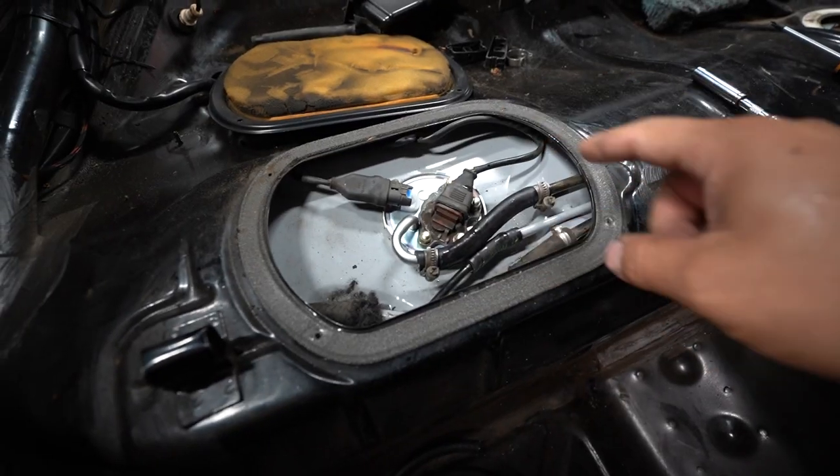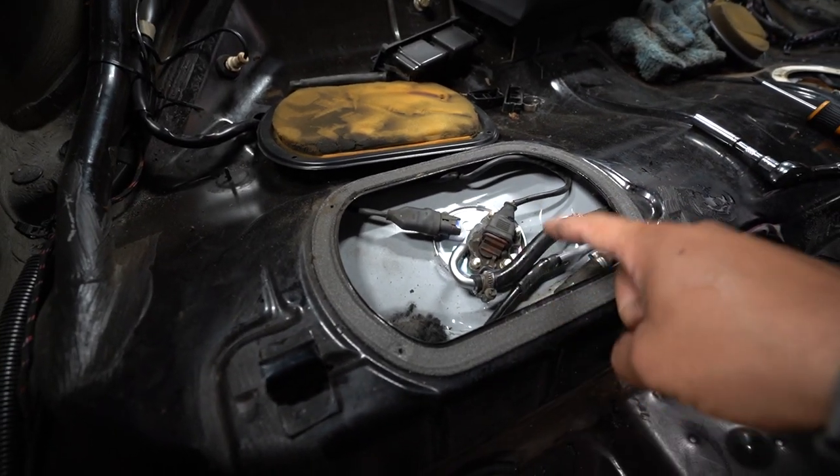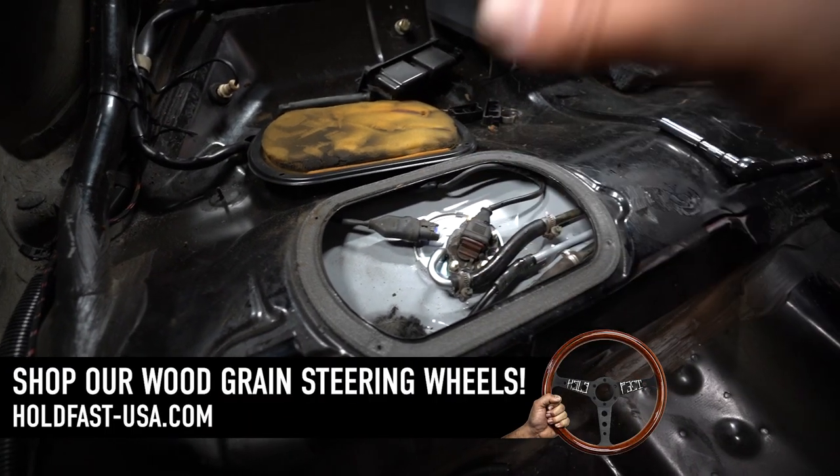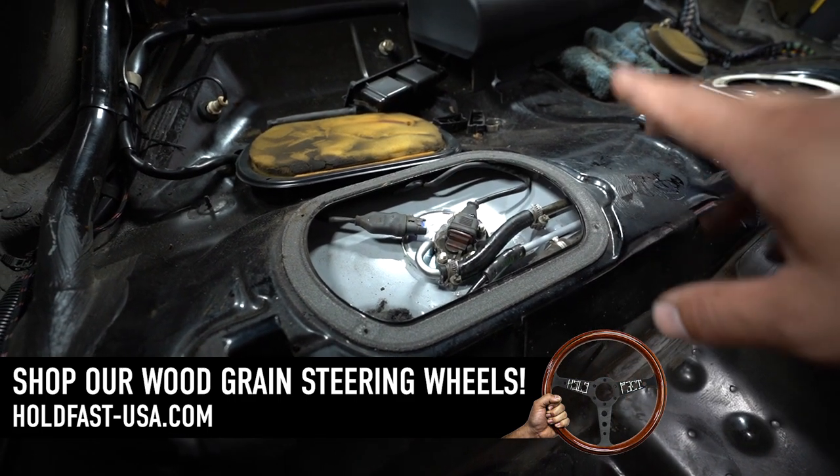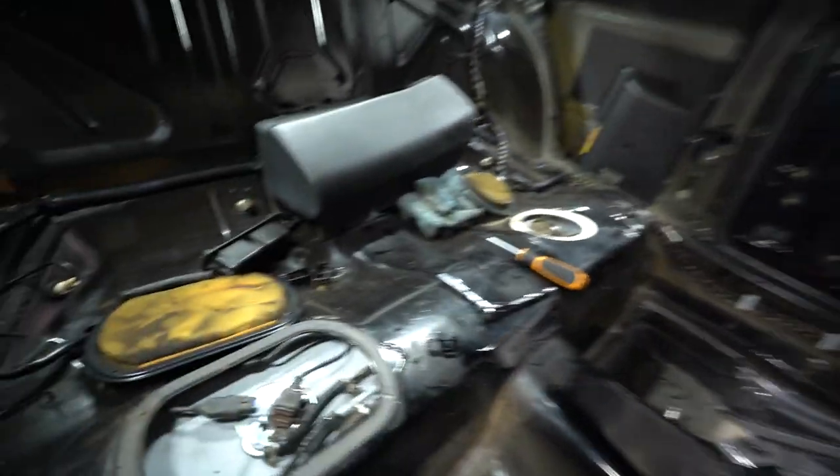If you're in a crunch or some financial situation, run what you brung, bud. We are installed. One thing I do recommend: keep the covers off of everything where you have fuel lines that you just did, that way you can see if it's leaking at all. Battery's hooked up, everything's ready to go. Let's see if it'll prime — let's listen for it.